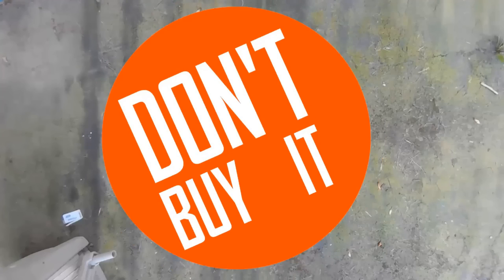Every bit of me wants to crack this open and see what's inside, but I'll hold off. This isn't that stupid Wii 2 HDMI I reviewed a few videos ago. So let's get into performance.